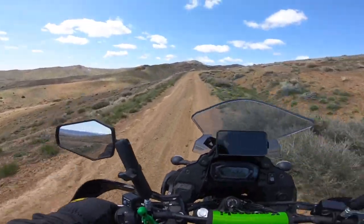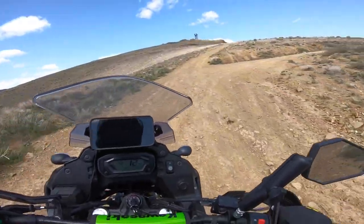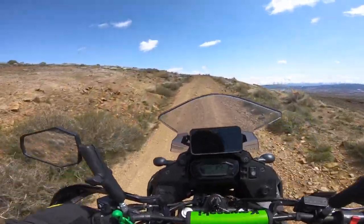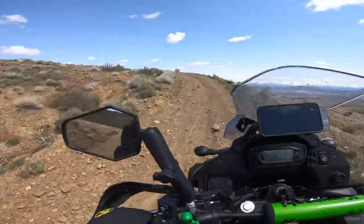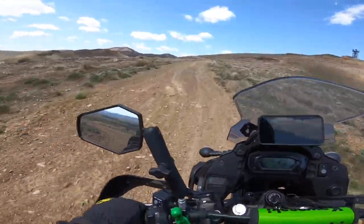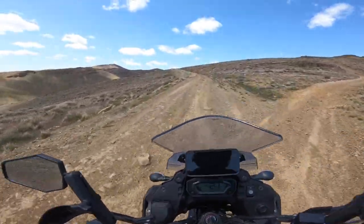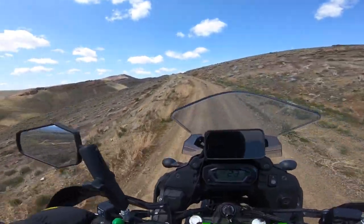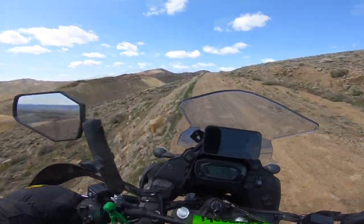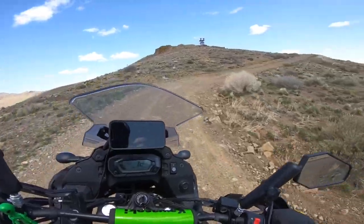We're coming up in altitude. Some nice rocky terrain here. When in doubt, throttle is your friend. This feels way more responsive than the stock knobbies that came on this KLR. It's just climbing — going into second gear. Get back over on this side. Some nice rocks coming up — perfect. Keep the momentum going, back down to first gear, and there's the tower up there that we're working towards.